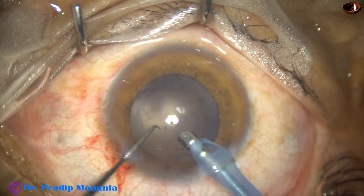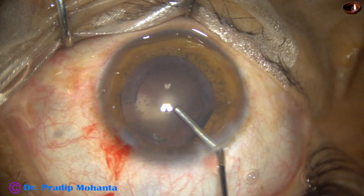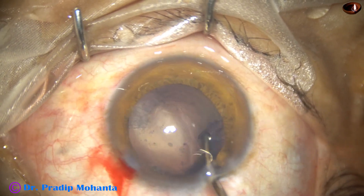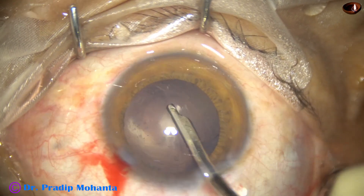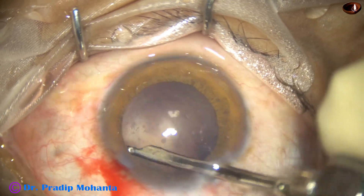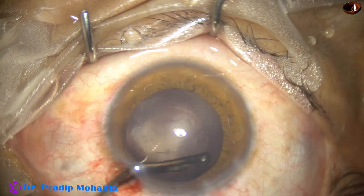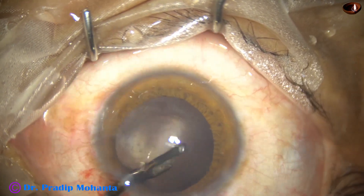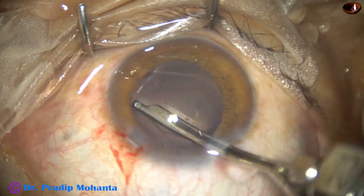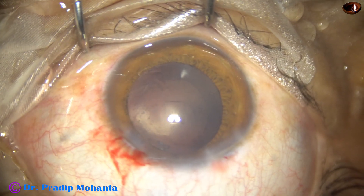The nucleus has been managed. Now cortical cleanup needs to be done. We have only one side port and I am using the 23-gauge Simcoe for removal of the cortex. In silicon oil-filled eyes you will see some black areas on the posterior capsule — this is some pigment sticking to the posterior surface of the posterior capsule, and those black spots cannot be polished out. The polishing of the posterior capsule has been done as far as possible.